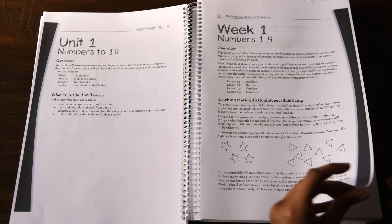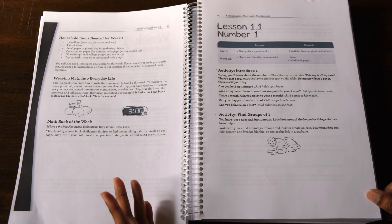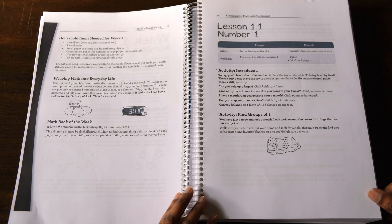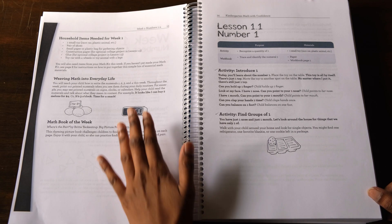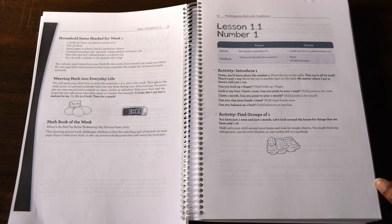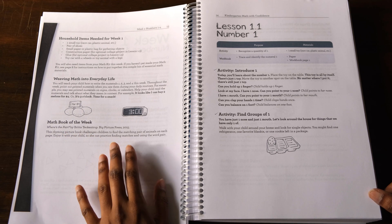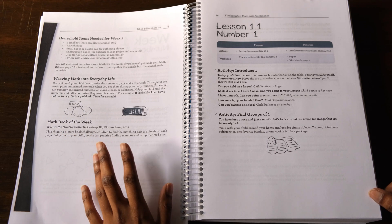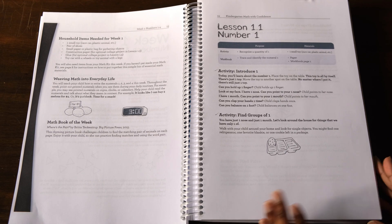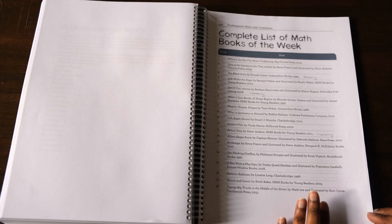Next they give you a list of items that you will need for the activities for the week — just household items you can easily find around the house. Then they provide ideas for how to incorporate these concepts into everyday activities. Finally, they also recommend reading a math picture book which aligns with that week's topic. You can find the entire book list arranged by week at the end of the teacher's guide — there are 32 books in here.